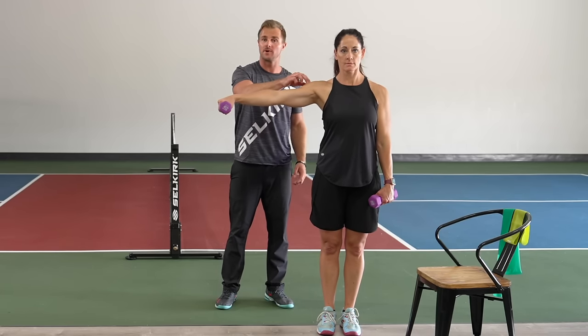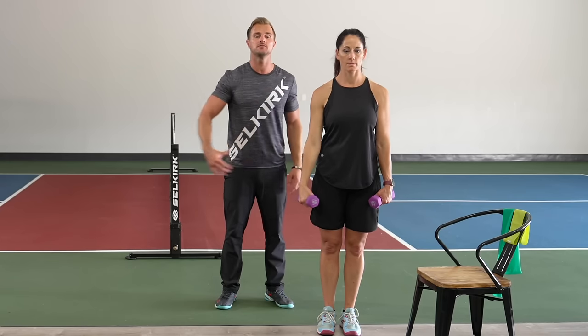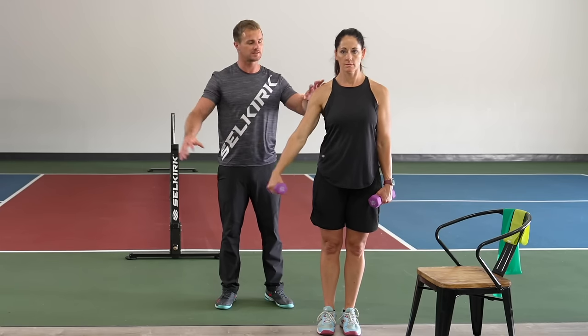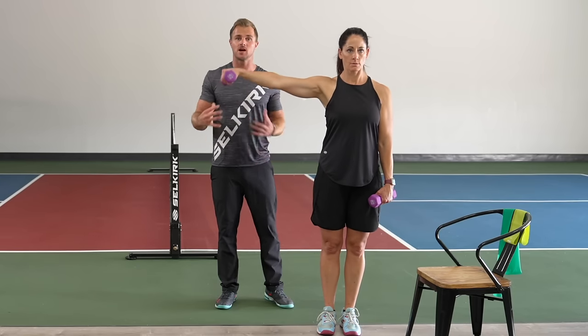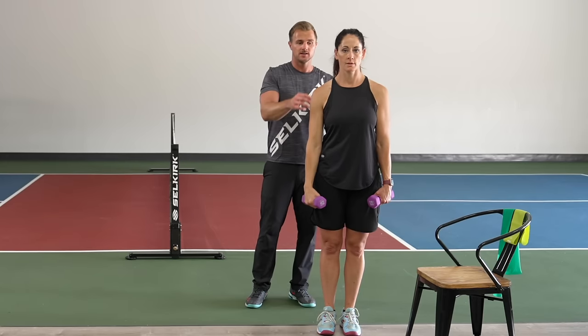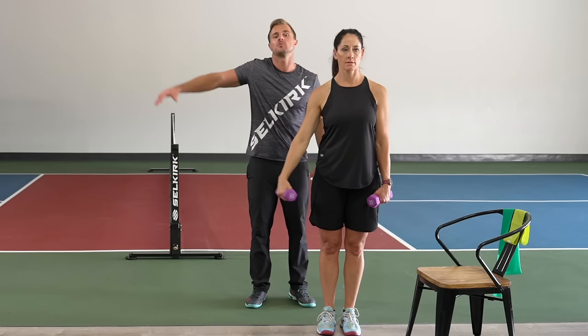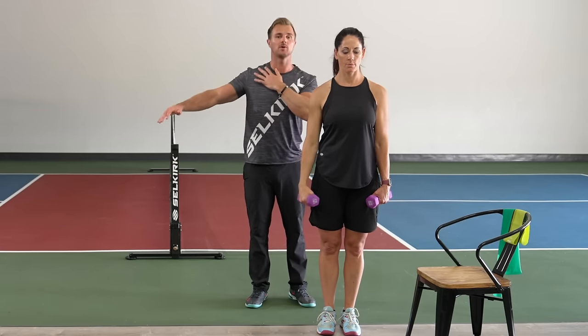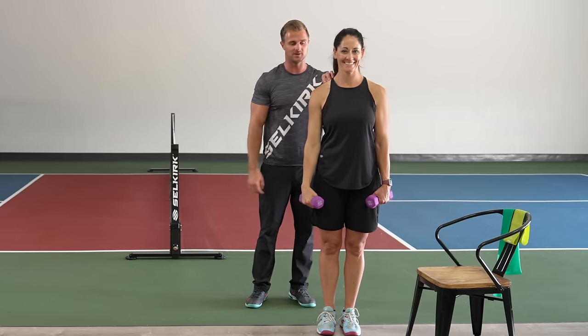She holds at the top for a count of five, then lets it down and does five clean repetitions with no hold. The reason for holding at the top is it's an opportunity to find and disconnect the neck muscles from the shoulder, because at first you're really going to want to shrug. We want the arm out, the neck nice and relaxed — the shoulder is what should be doing all the work.